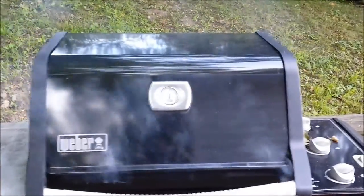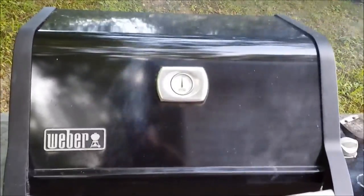She's going pretty good now. We got her up to 400 now. The pan's out — all right, let's take a look.